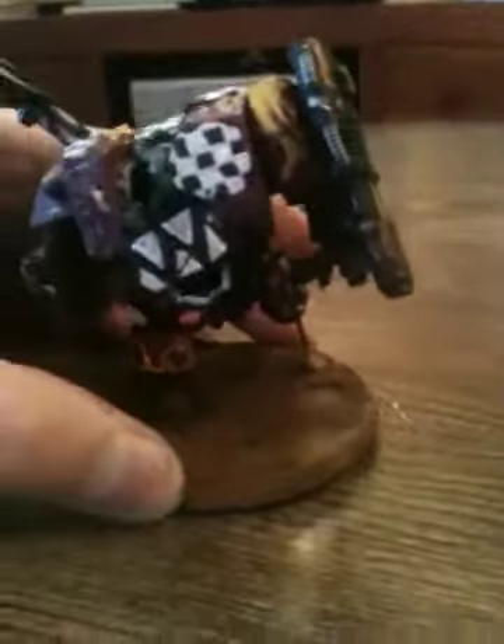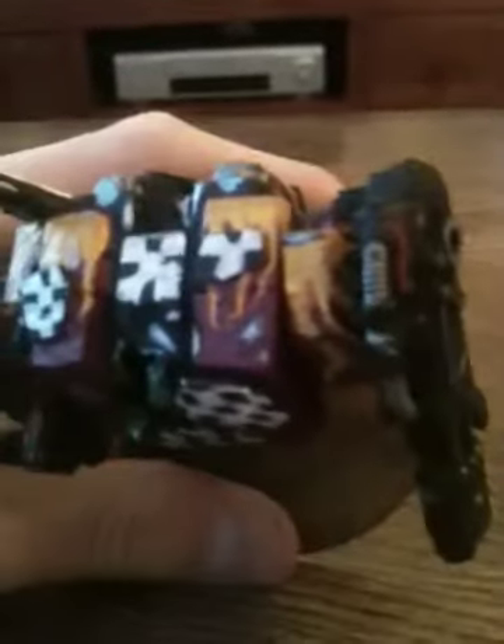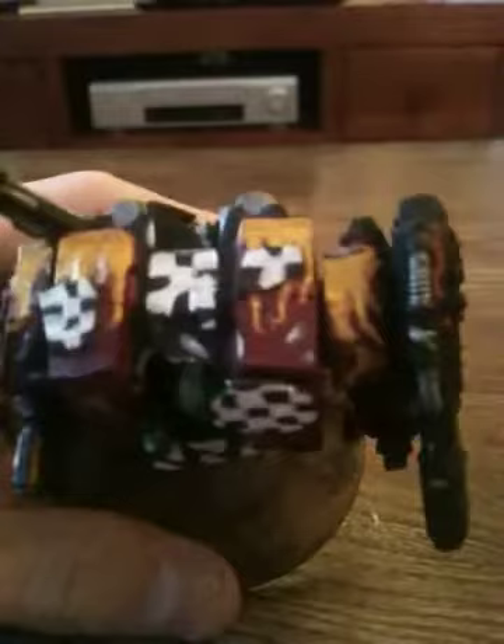Hi guys, as promised, I have the Orc Deft Dread showcase here in some better lighting. I'll start off at the front, then at the back, at the top. So there's flames on the top — flames using Cone Red, Tau Light Orca, and then Uriel Yellow.